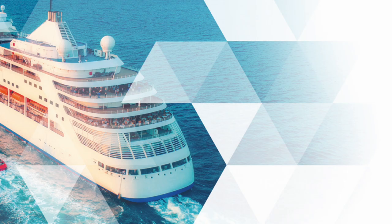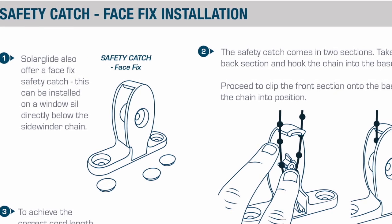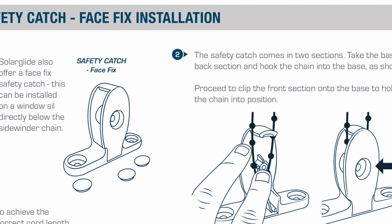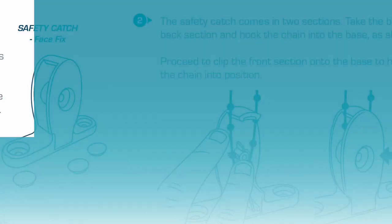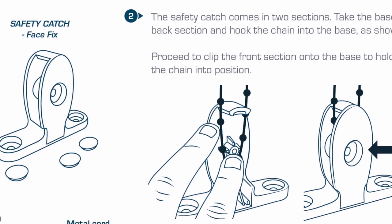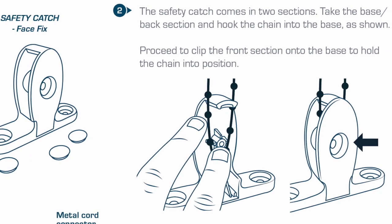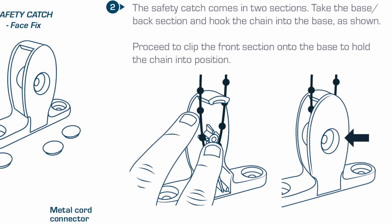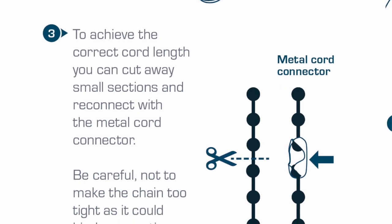Solar Glide also offer a face fix safety catch, which can be installed on a windowsill directly below the Sidewinder chain. The safety catch comes in two sections. Take the base or back section and hook the chain into the base as shown, then proceed to clip the front section onto the base to hold the chain in position. To achieve the correct length, you can cut away small sections of the cord and reconnect with the metal cord connector.